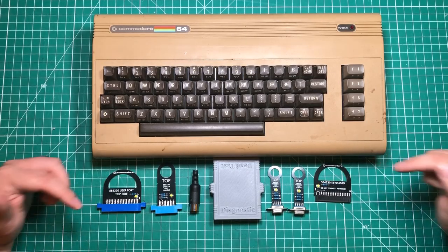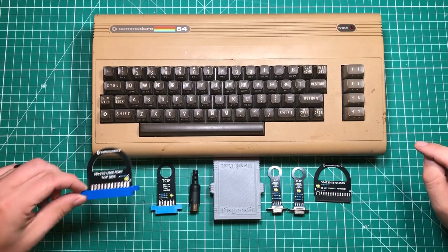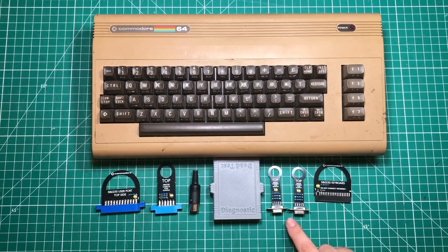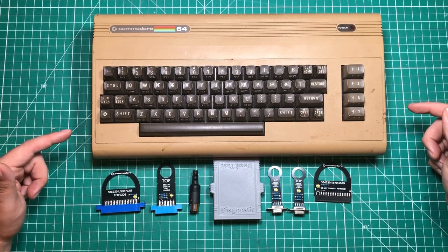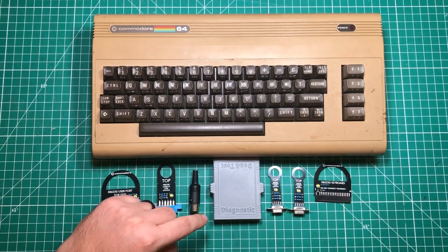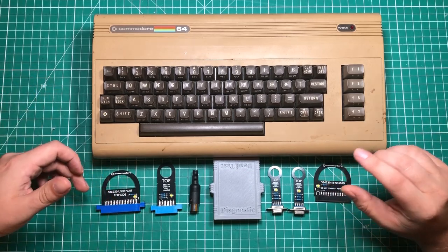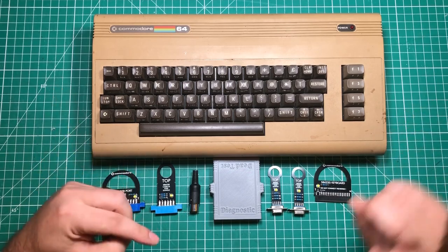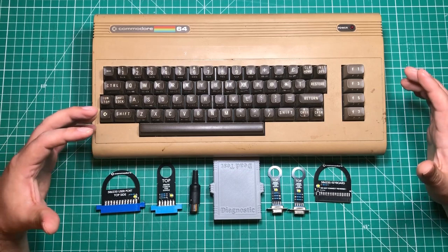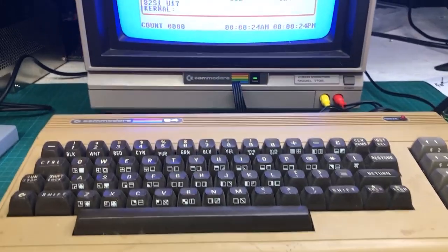We've got an entire kit of dongles that goes with this, all available at PCBway.com. There is one to go in the user port, one for the cassette port, one for the serial port, one for each joystick port, and one that plugs in where the keyboard connects to the computer. The reason for all of these is that the diagnostic cartridge has the ability to send signals through each port, and these are basically loopback devices so it can verify that when it sends something it gets the right thing back — making this the ultimate diagnostic tool for the Commodore 64.